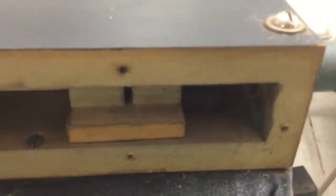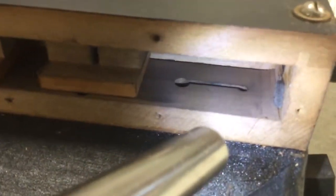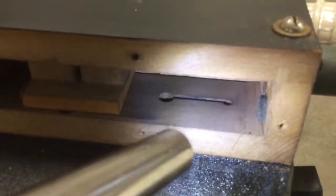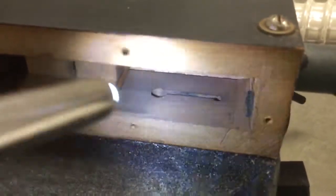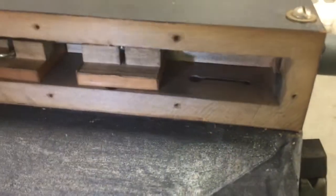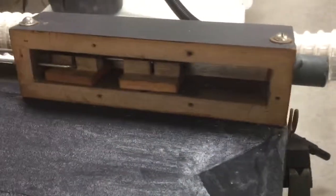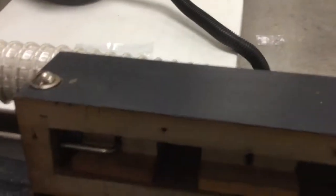Now in the instruction book for servicing this particular action, it shows this slot not being cut as a slot but being cut as a wedge shape, so that as it opens up, progressively more and more air is admitted volume-wise to the motor than what is deliverable here. I don't know if this is a design change because this is a newer action or why that is different, but it is different.